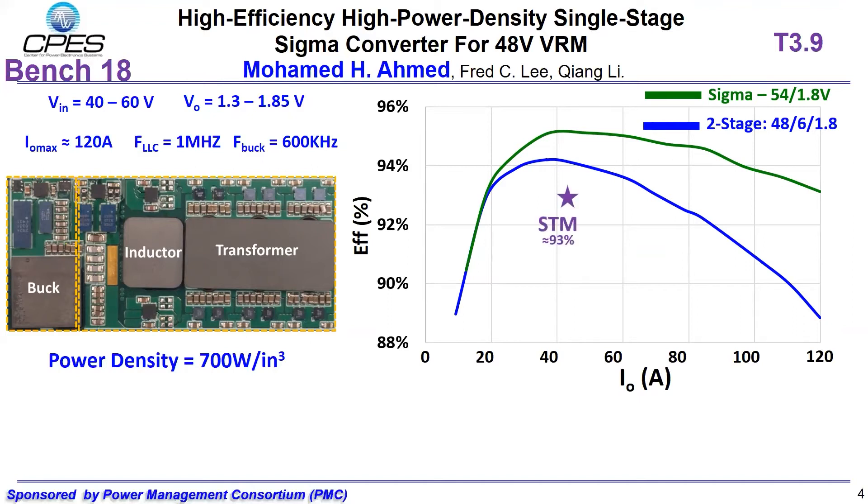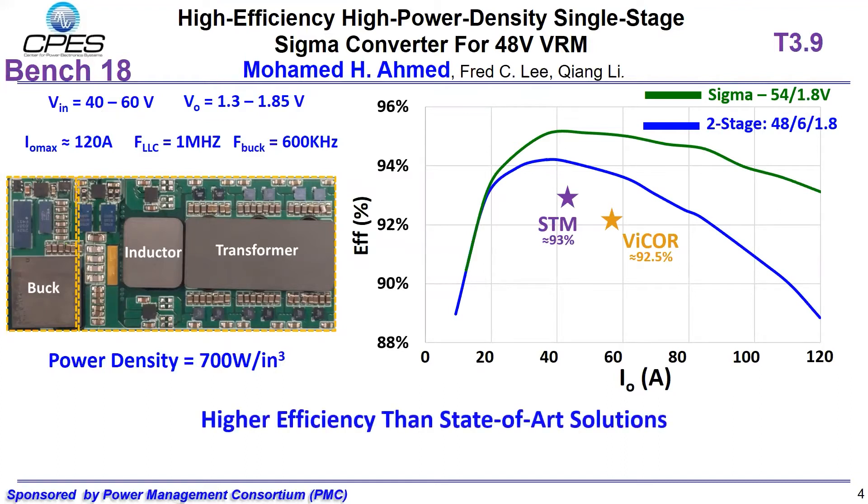Compared with STM and other state-of-art solutions, the peak efficiency can be more than 2% higher. After verifying, the Sigma converter can achieve higher efficiency than state-of-art. Our next question is how to control the Sigma converter.